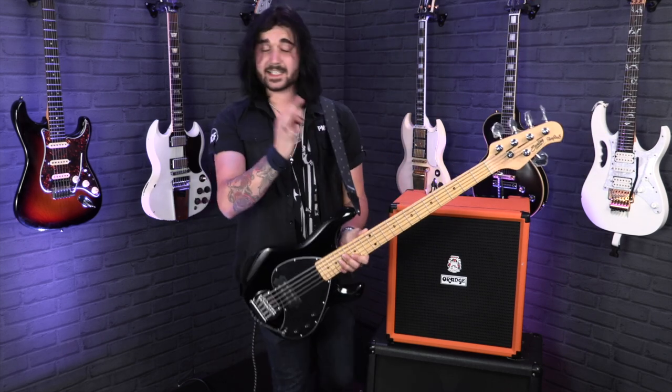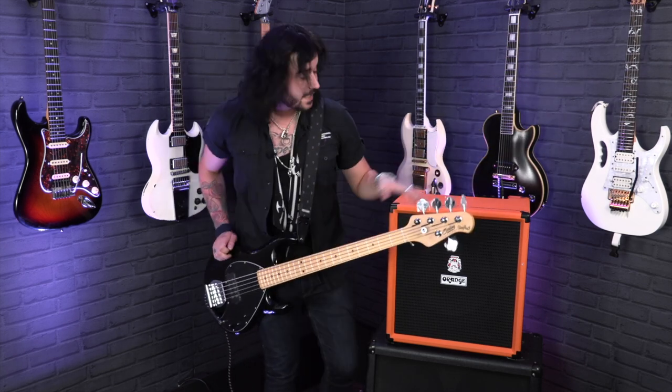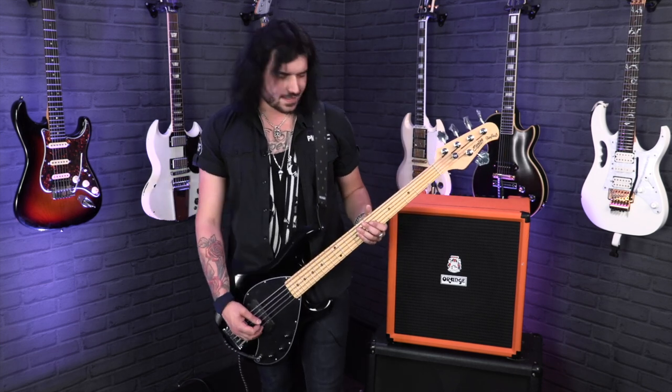So let's hear it. Signal chain-wise, I'm running the Sterling by Music Man Subray 5 through two Attack cables into a Boss TU-2 tuner, into an Orange Crush Bass 100 with a DI out — you guys are hearing the direct DI signal. The EQ's all at noon, and it sounds a little bit like this.